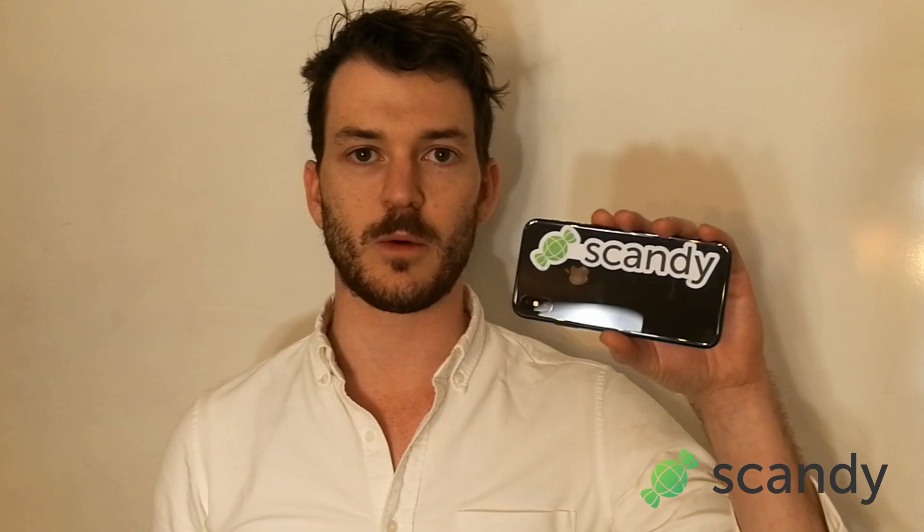Hey there, this is Cole at Scandi. We've got some really exciting news to share with you today. Last week the whole world waited for the iPhone X to finally come out, and we stood in line and got one. So today we wanted to show you what we've been working on.